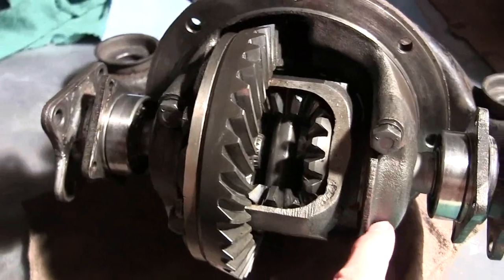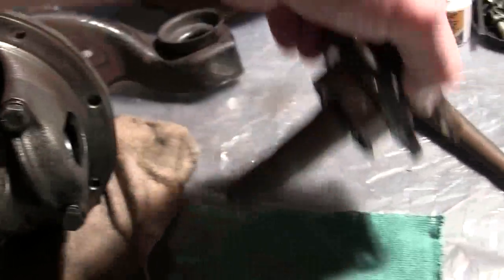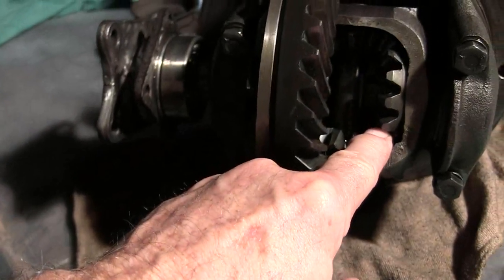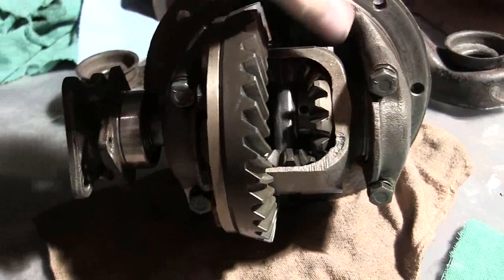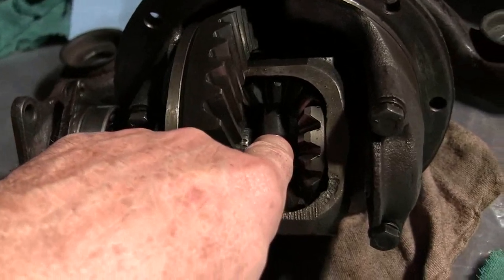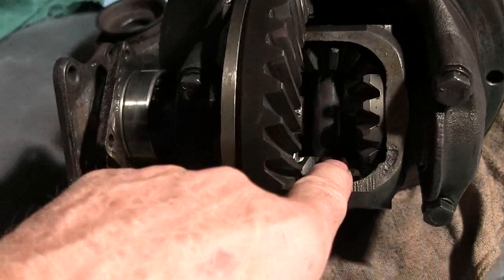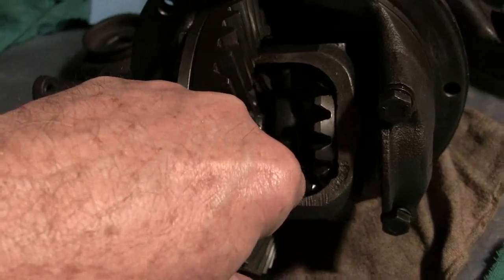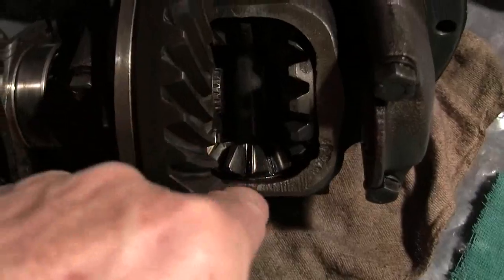There's carrier bearings under the caps, shims inside of here, and we have sun wheel, sun gear, thrust washer in there. You have a pinion, a cross pin — some call it a pinion shaft, but it's considered a cross pin. And these are the planet wheels, planet gears, and there is a thrust washer in there.